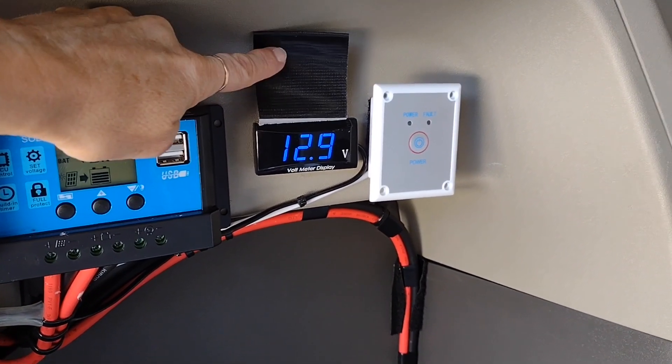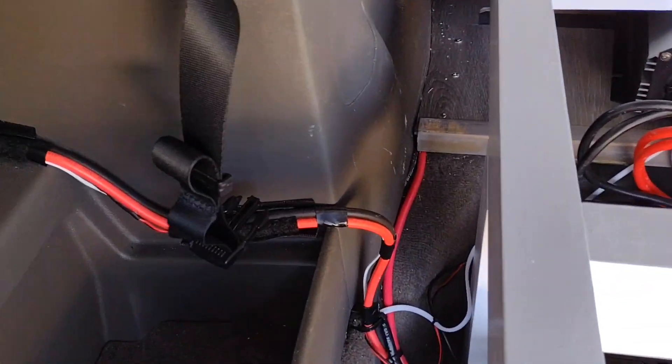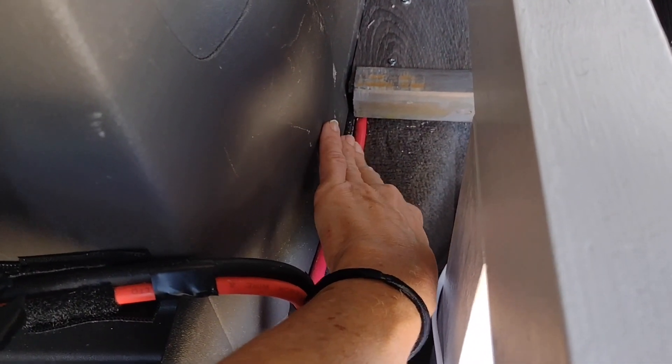This is a solar charge controller and a voltmeter for the marine deep cycle batteries below. This is a remote start for the inverter. The wiring from that all comes down together and is joined by the wiring from the car's alternator that goes underneath the flooring, so you can't see it anywhere else except for here.